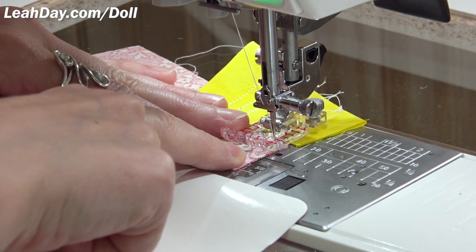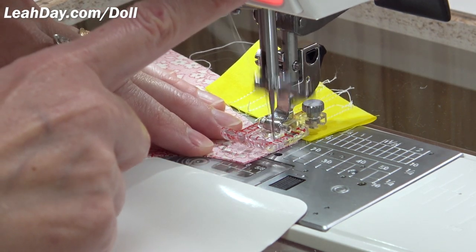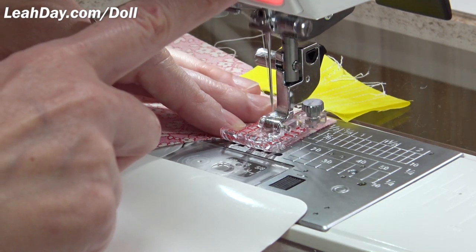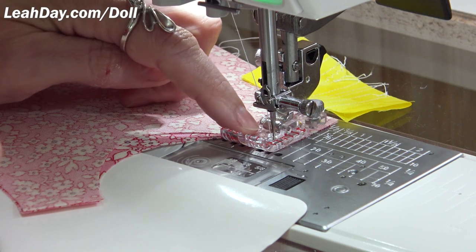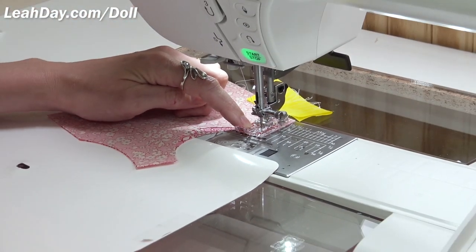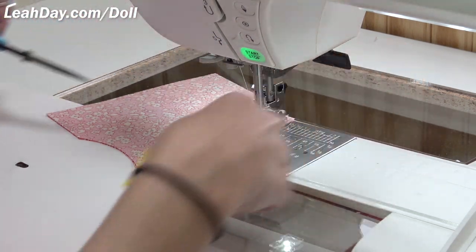That puts it in jail so it can't go anywhere but straight onto the fabric. I take three stitches forward, backstitch, then forward. I've found this machine likes to grab the fabric as I'm stitching back and kind of chew on it. I'm going to try the lock stitch button instead — that just stitches in place. I like that; it's going to work a lot better and definitely won't have that gagging issue.